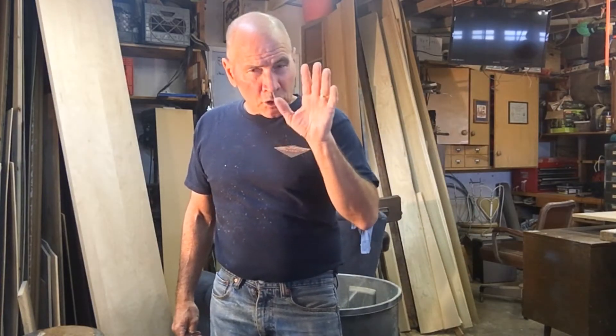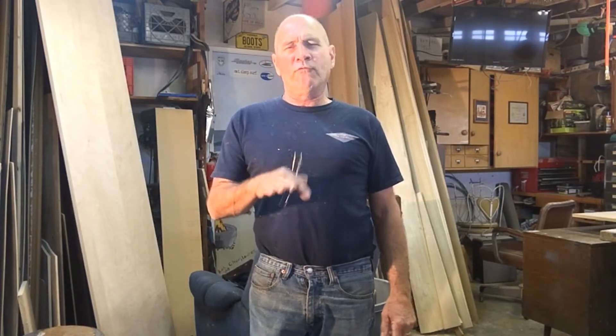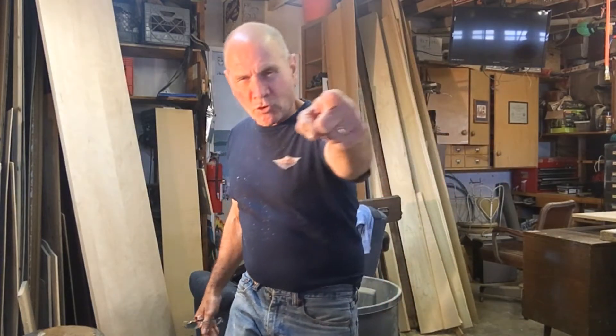Just a little bit of ergonomic trivia for you: the standard height of a workbench is usually about 34 inches, but the most comfortable height for you specifically is wherever your wrist is when you stand up straight — that's the perfect working height for you. I've got my panels cut and I'm gonna start laying out my dados and grooves.